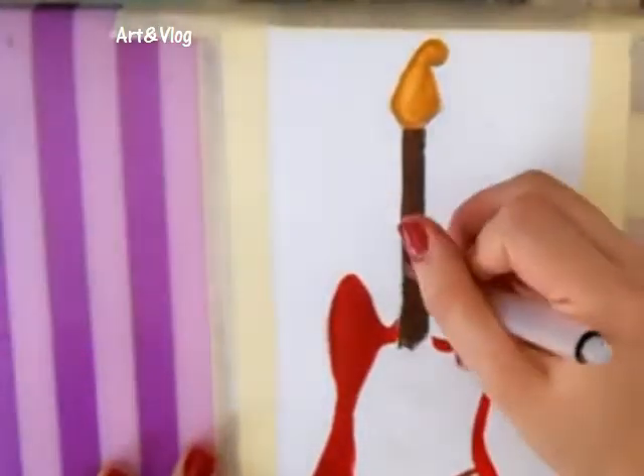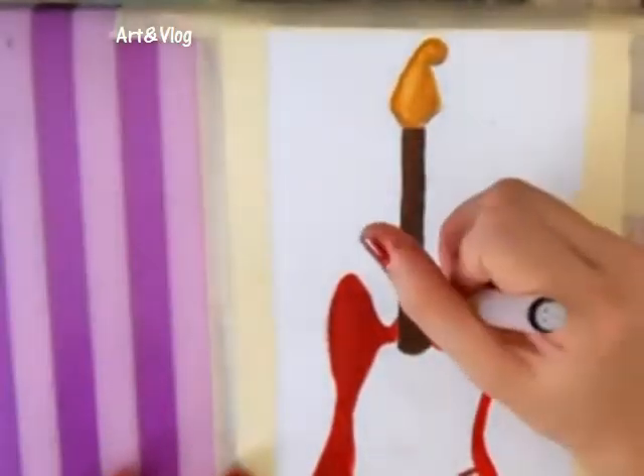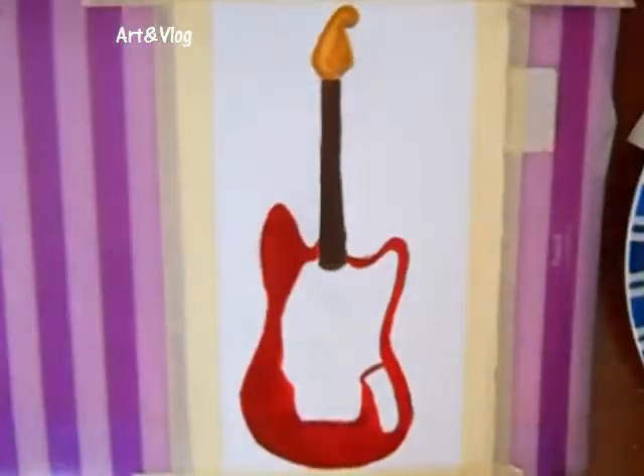By her request, she wanted this Mustang guitar and Fender guitar, and I hope you like it.